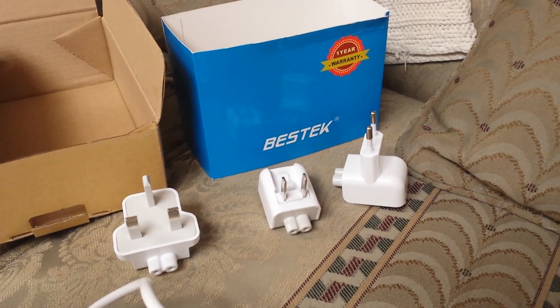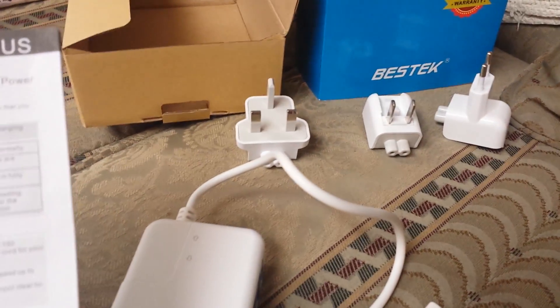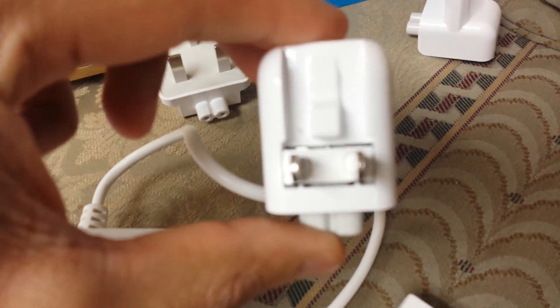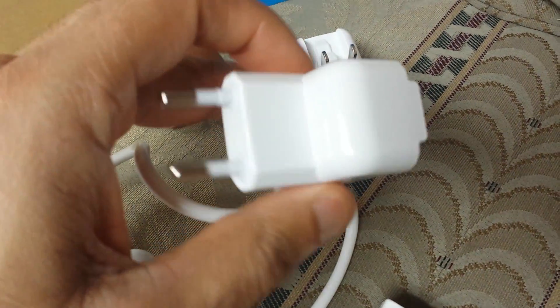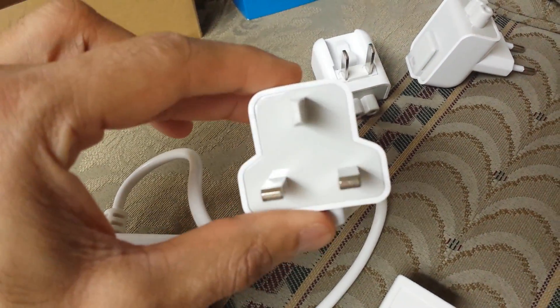This is the Bestech 4 USB port portable travel charger with power cable and interchangeable plugs. You have the US one and the Australian one if you twist it, the European or Asian one, and this is the UK or British one.